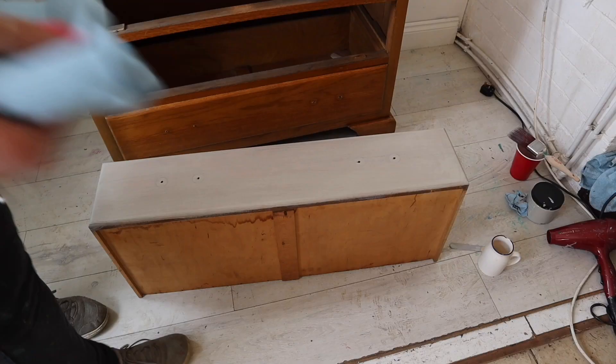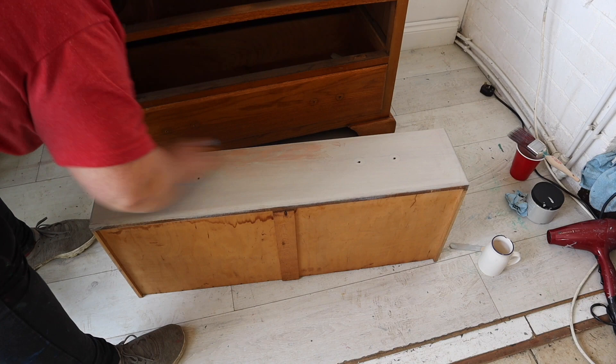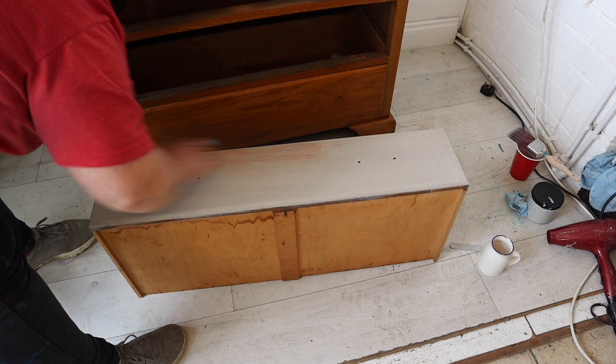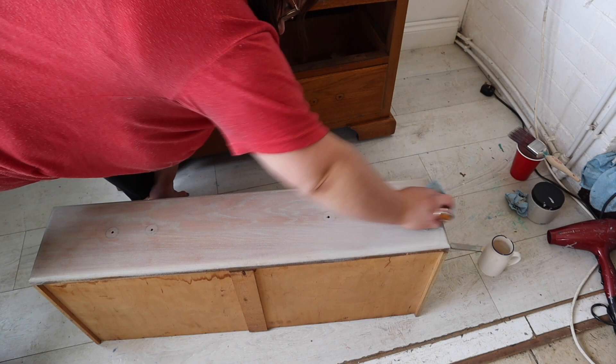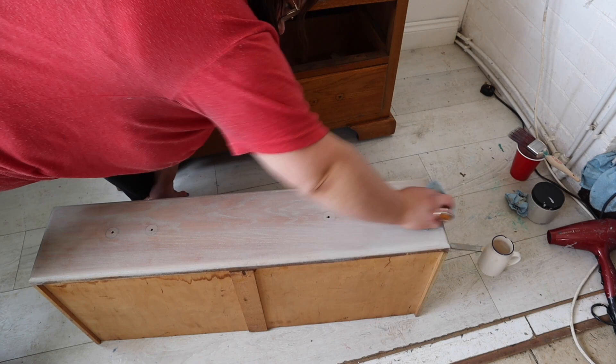All I'm doing now is grabbing a dry paper towel and removing the excess paint wash. This hasn't been left to dry for very long at all — maybe a minute or so. I just want to make sure it's soaked into the wood enough to take a hint of the colour but still allows the wood grain to come through.